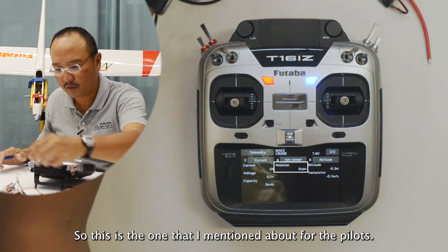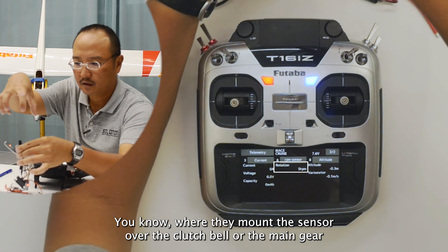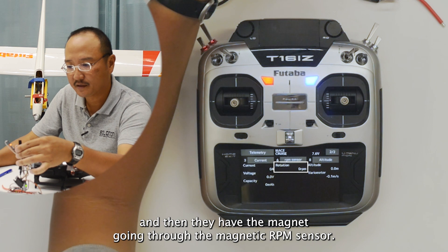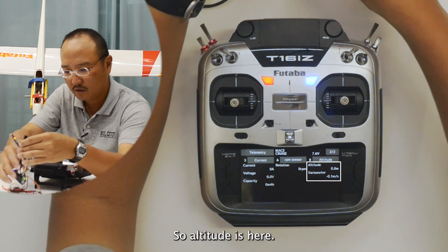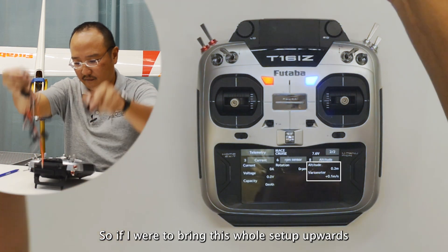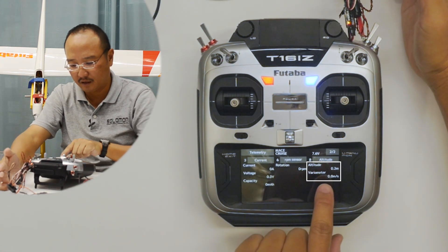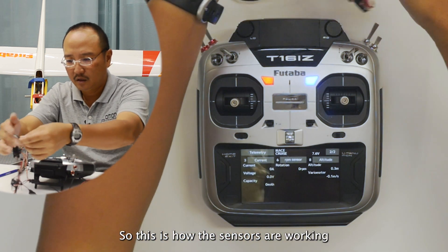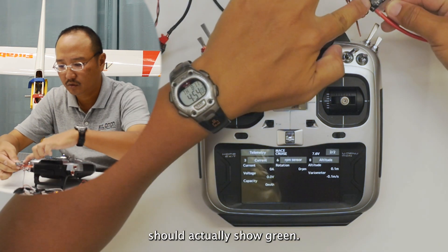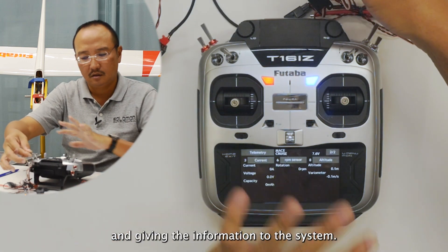This rotation RPM sensor — the SBS01RM — is the one I mentioned for pilots. They mount the sensor over the clutch bell or the main gear and then they have the magnet going through the magnetic RPM sensor. Last but not least is the altitude. If I bring this whole setup upwards, you will see the gain in height accordingly. It is also a variometer. As we connect up, you can see all the lights on the sensors should show green, meaning they are connected and giving information to the system.